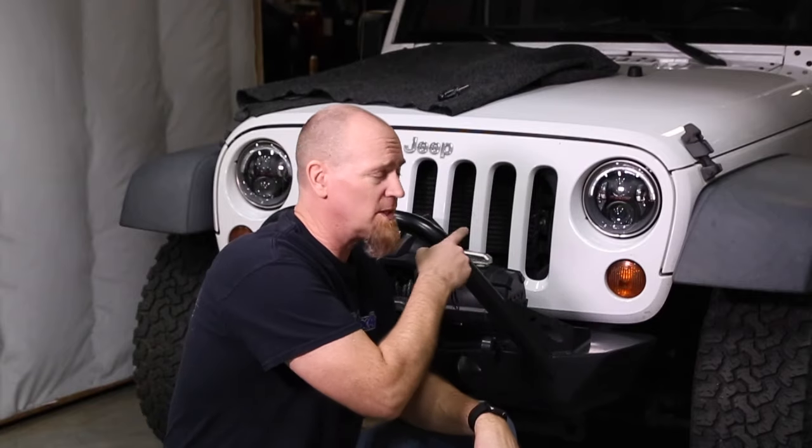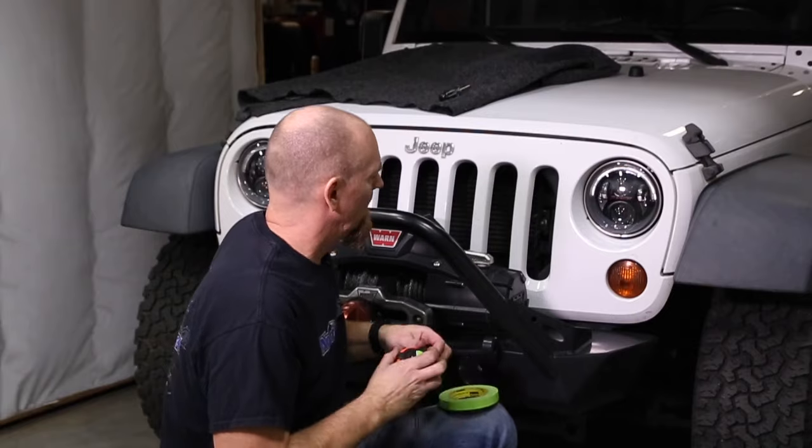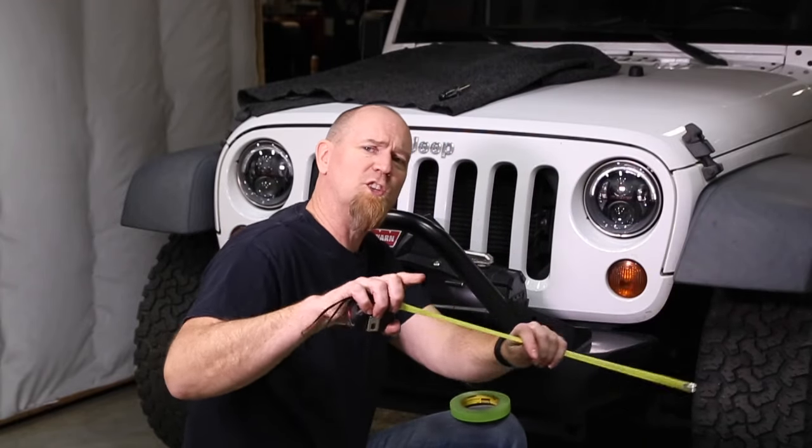Where does the tape and the tape measure come into play? We're going to use them to measure the height of the headlight and then go out and put tape on a wall so we can see where our beam pattern is. There are multiple different ways to aim headlights and everybody's got their opinion on which way is best — this is the way I like to do it, and it works really well whether you're a stock-height vehicle or lifted.